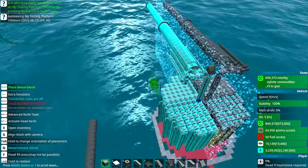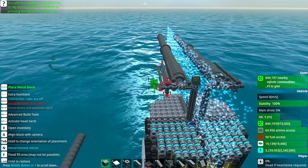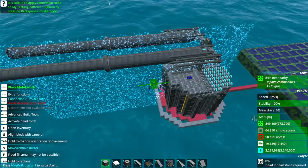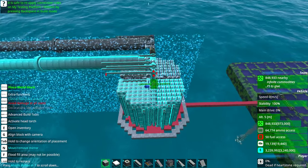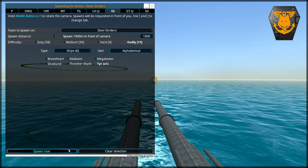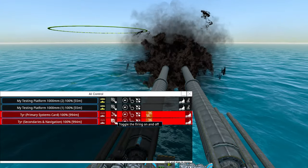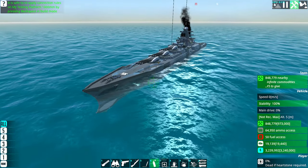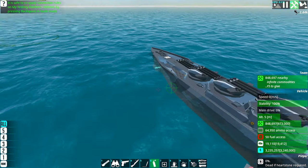Let's try again — firing on the tier facing forward, which is not ideal. Still missing — I'm going to try with more cannons.